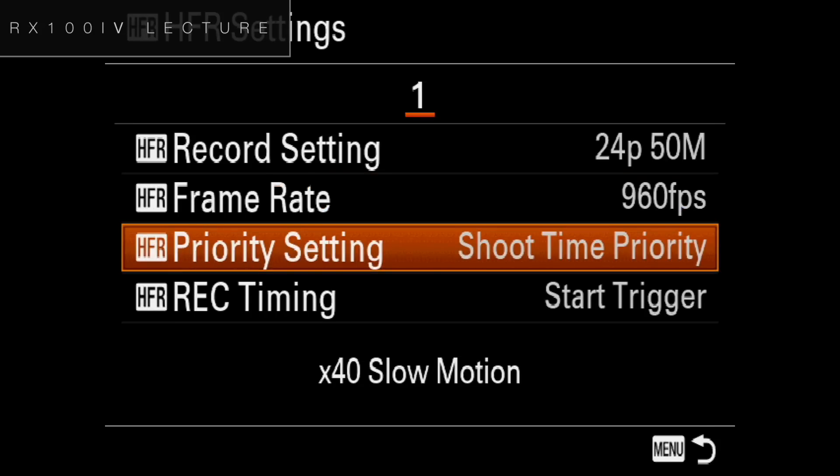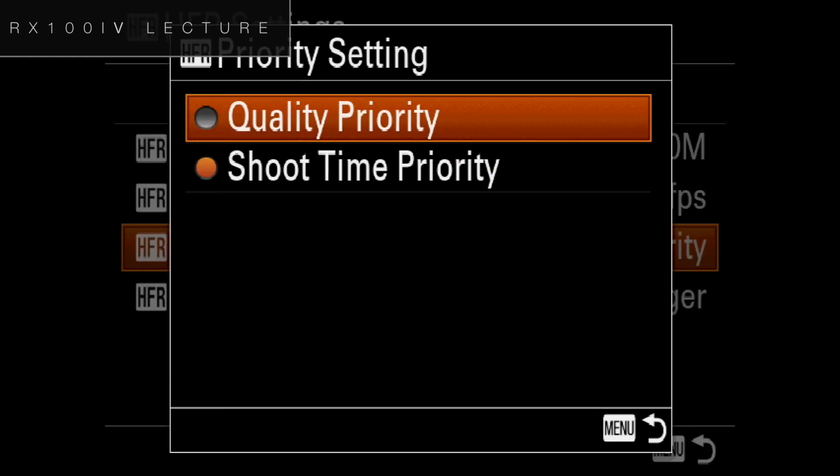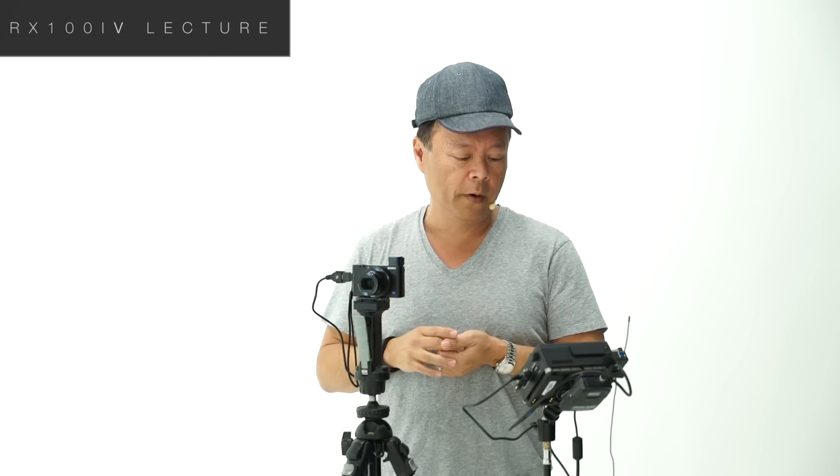Under priority setting, there is shoot time or quality. Under quality, that will limit you to two seconds of recording into the buffer before it starts writing to the card. Under shoot time, it's four seconds. If you're going to do something very quick, you would want quality priority — because if a balloon is going to pop or something fast is going to happen like the clap of a hand, you don't need to record the four seconds before that.